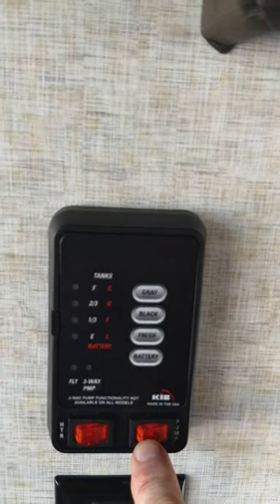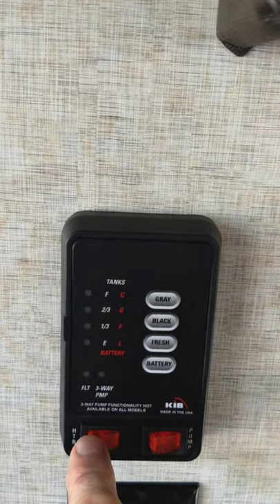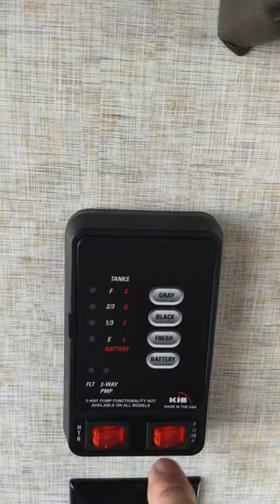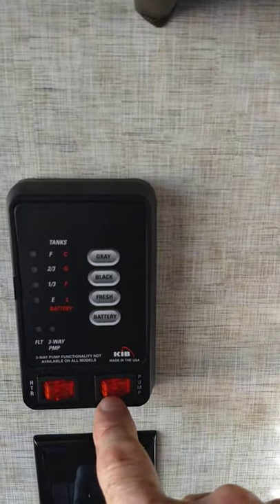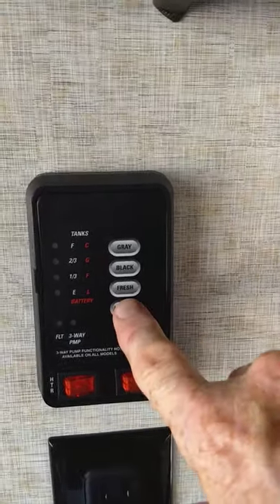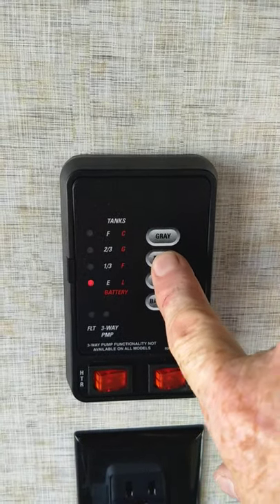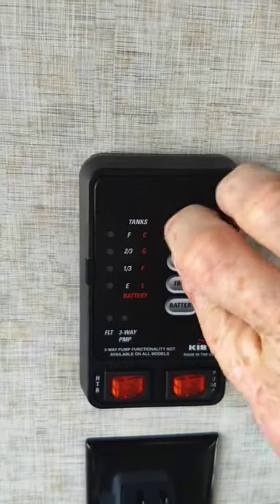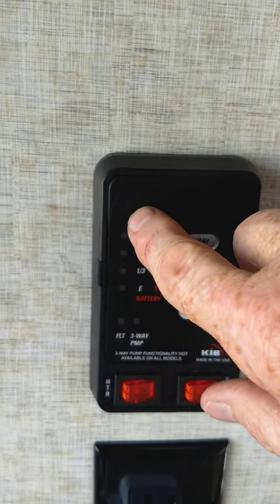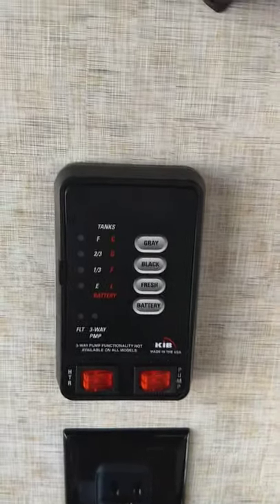Your water pump for the onboard water is right here. To light your water heater on gas is right there — always make sure there's water in the tank. This pump is also used for winterizing, so keep that in mind. You can check your levels here: battery charge, fresh water, black water, and gray water — it graduates up in one-third increments as they fill. When your black and gray tanks get past two-thirds, you'll need to start thinking about dumping.